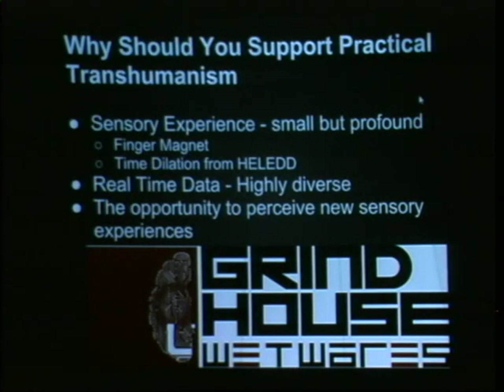The opportunity to perceive new sensory experiences has just been amazing. Having technology literally talk to my finger — this artificial sensory organ — and having infrared sensors, knowing that I am sensing the infrared spectrum, not my device that I'm then reading. Me. I'm sensing that.